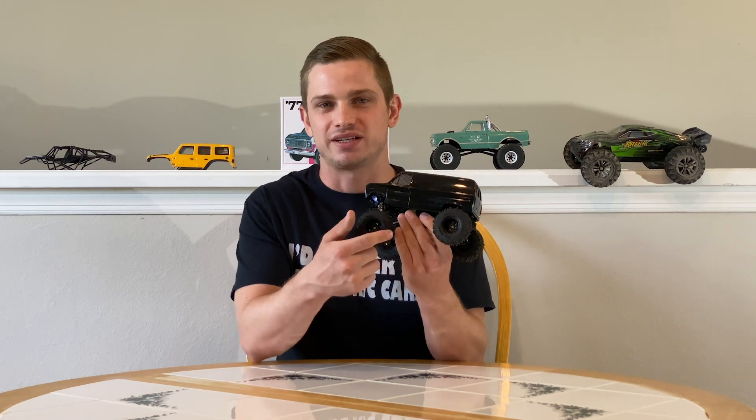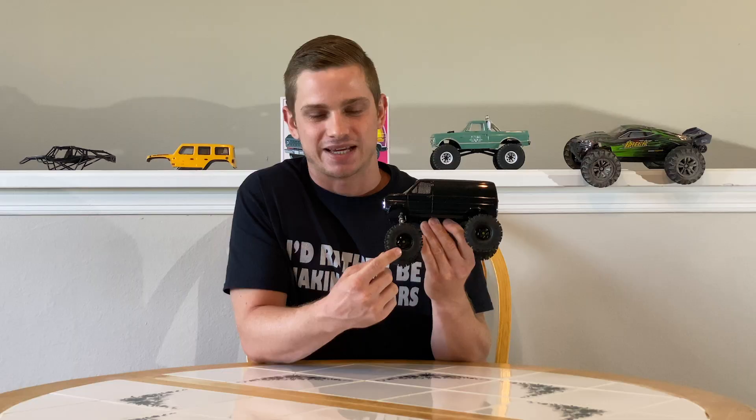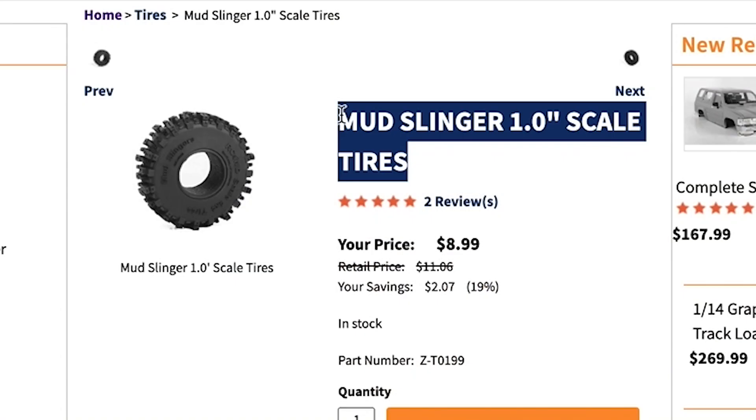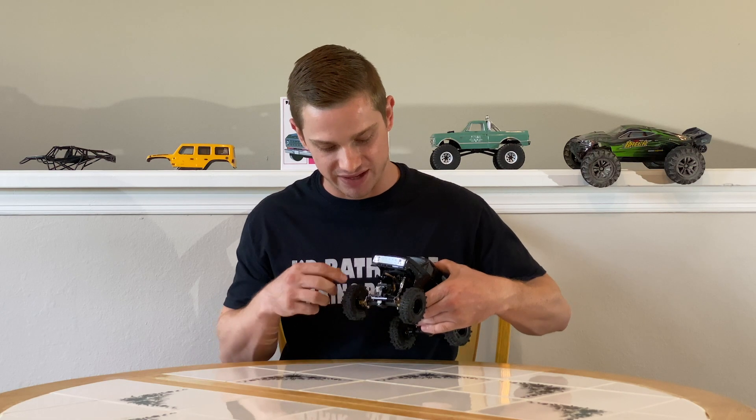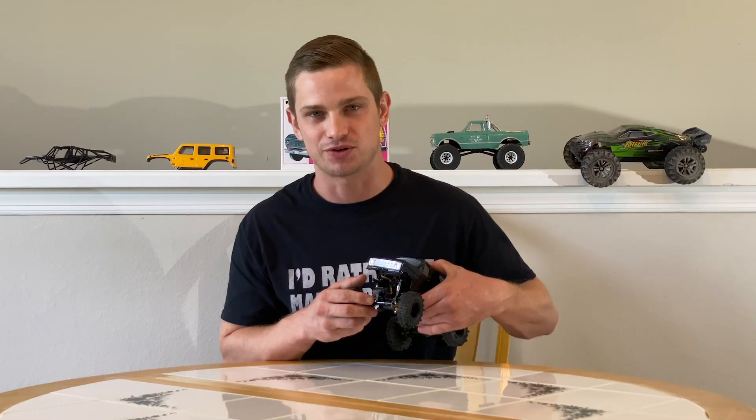Then I purchased the one-inch steely wheels from RC four-wheel drive. Then I purchased the one-inch mudslinger wheels from RC four-wheel drive. We have the E-Max servo in there. I actually have a how-to video if you need to figure out how to install your E-Max servo or you plan to do it in the future.